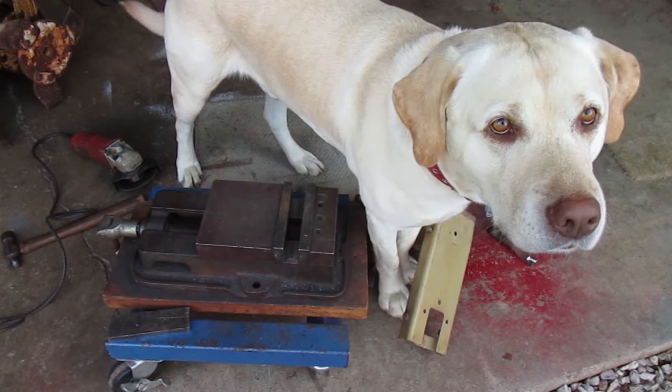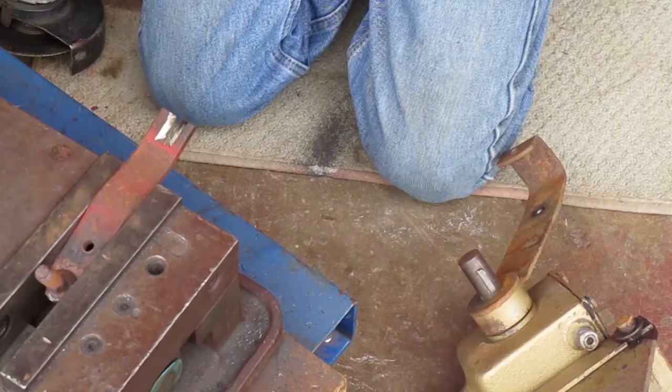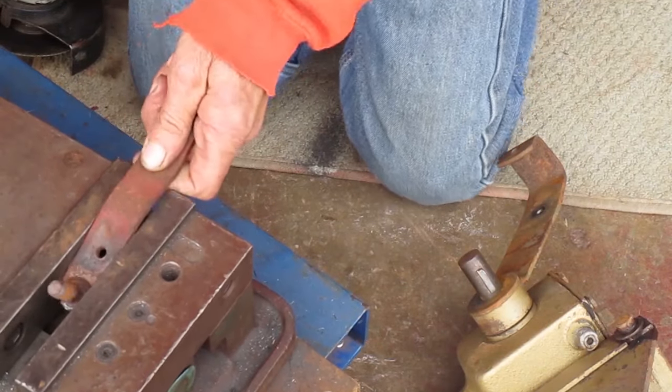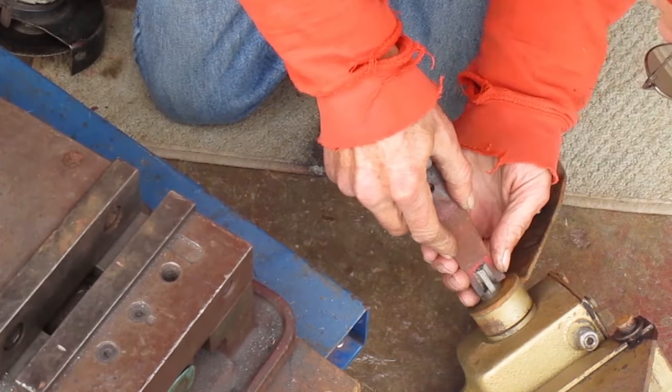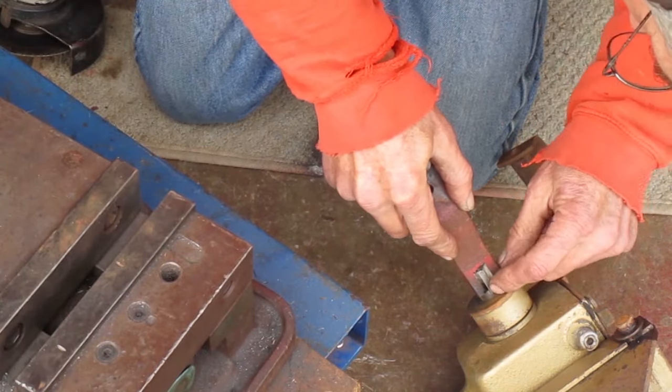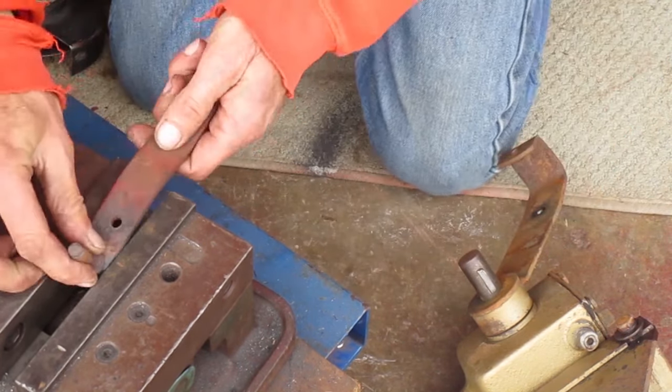I'm back from walking the dog. This slot's about the right width but I want to make it longer — I want to cover the whole length of the woodruff key.